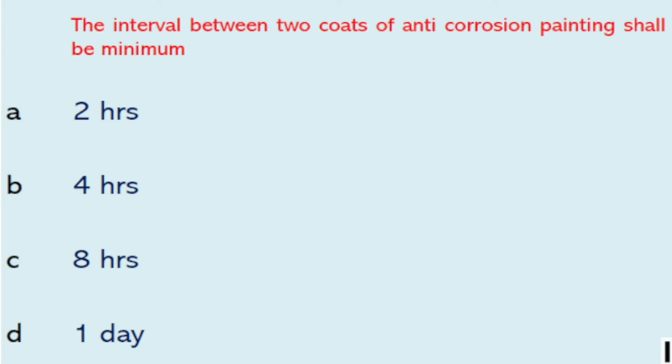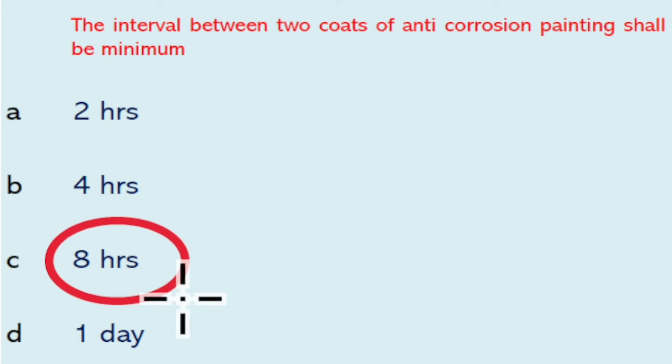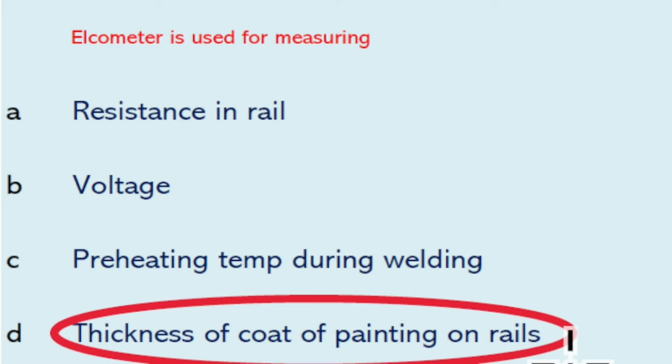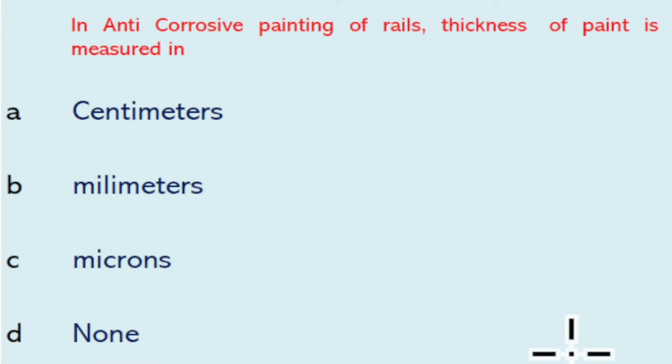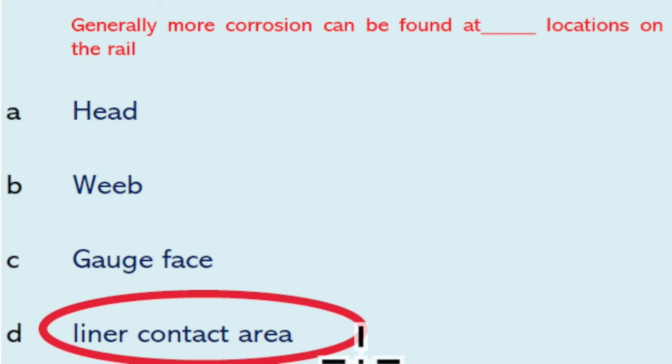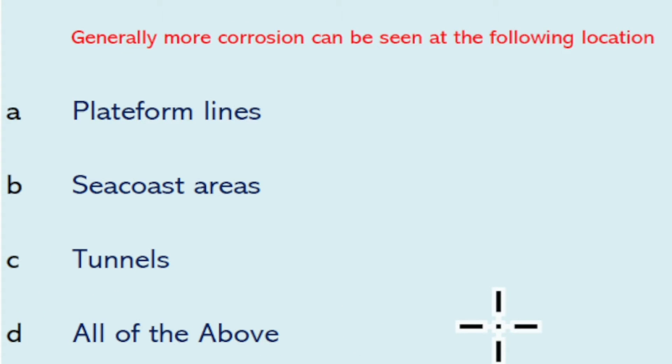The interval between two coats of anti-corrosion painting shall be minimum eight hours. Elchometer is used for measuring the thickness of coat of painting on rails. In anti-corrosion painting of rails, thickness of paint is measured in microns.